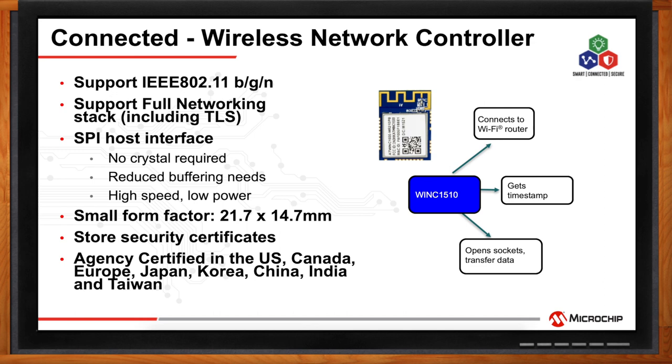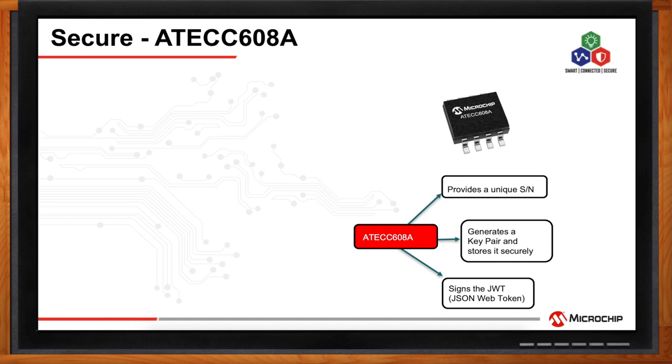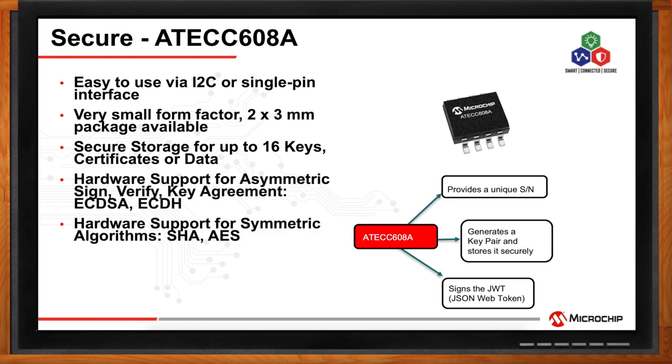On the secure side, the PIC IoT board comes pre-configured and pre-provisioned for the Google Cloud. It is a seamless, out-of-the-box experience. The ATECC608A takes care of the crypto workload, providing a unique serial number, generating a key pair, and storing it securely. We connect to the cloud through the JWT, or JSON Web Token, system, which allows for a simple Google Cloud connection with hardware support for secure connection and key storage. The ATECC608 secure element has hardware support for asymmetric sign, verify, and key agreement, as well as symmetric algorithms including SHA and AES.